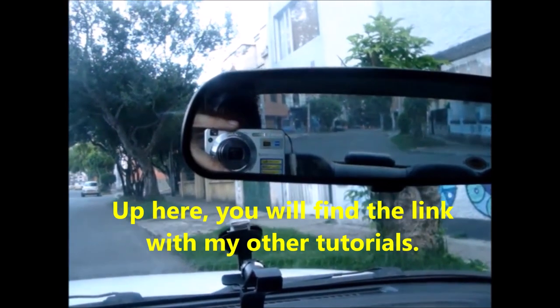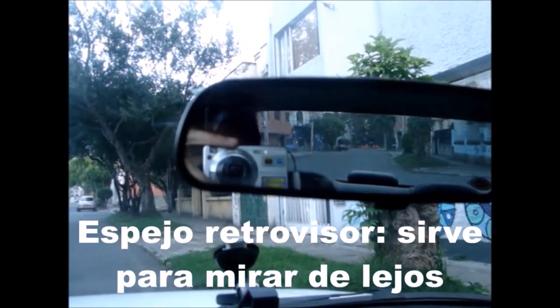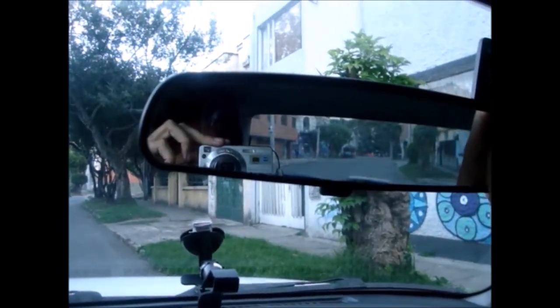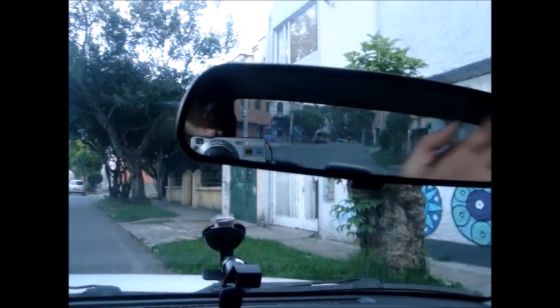The first thing to organize is the rear view mirror. This is the most important mirror a car has — this one, the one in the middle. This mirror you have to arrange it in such a way that you see the whole window from the back, from side to side, from top to bottom.